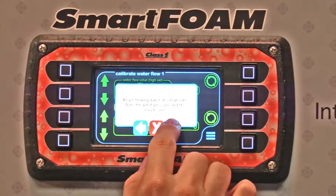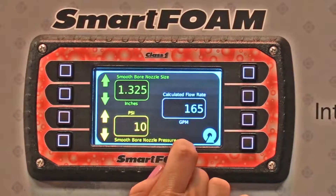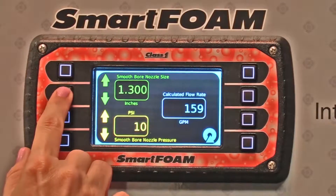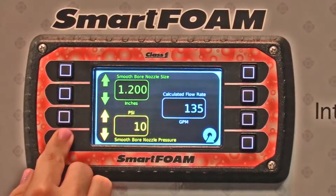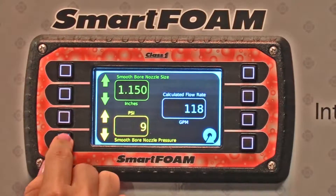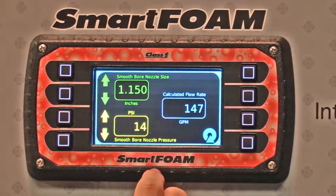Begin flowing water at a high rate. There's an icon here to show you the calculations on how to do this, and it's automatically going to calculate it based on what you enter. You're going to enter in the size of your nozzle and then the pressure you're seeing, and it actually calculates your flow rate for you.